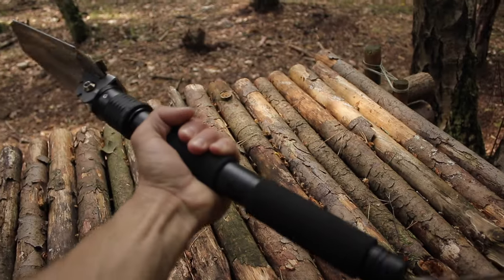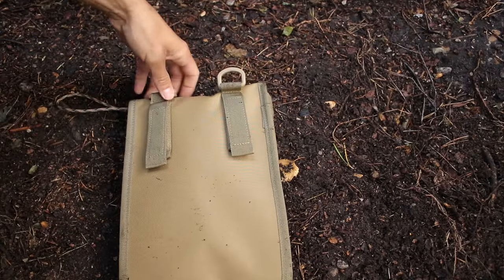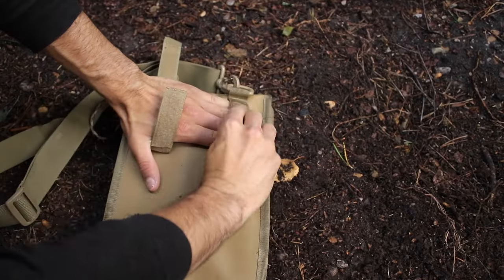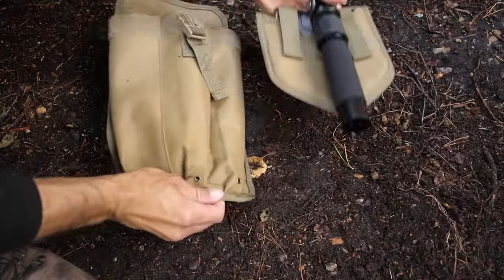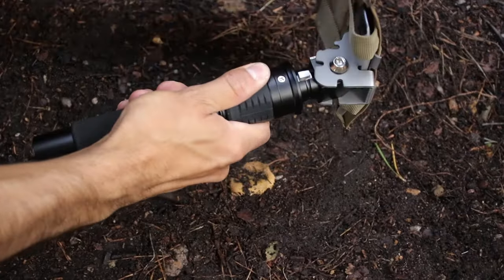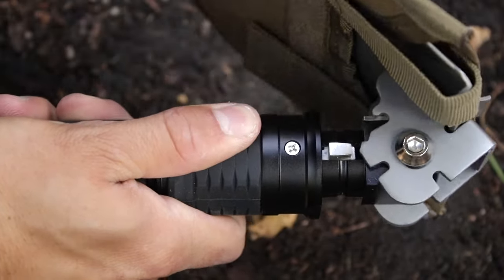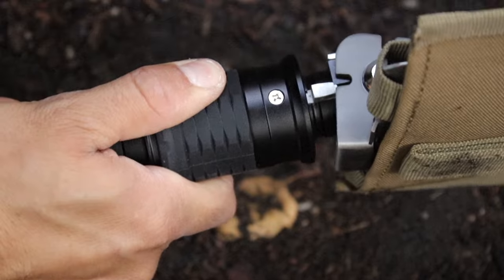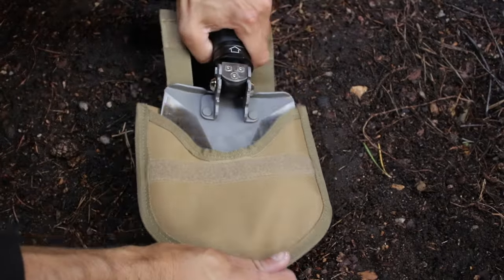Now we've looked at the technical specifications, let's check out some of the features. First up is the carry case, which is fitted with D-rings to attach a shoulder strap, or you can use the velcro straps to attach it to your belt. The shovel head is dead easy to adjust — simply pull on the spring release catch. You can set it at 90 degrees to use it as a hoe, or continue rotating it to use it as a shovel. The head also has a protective case secured by two velcro straps.